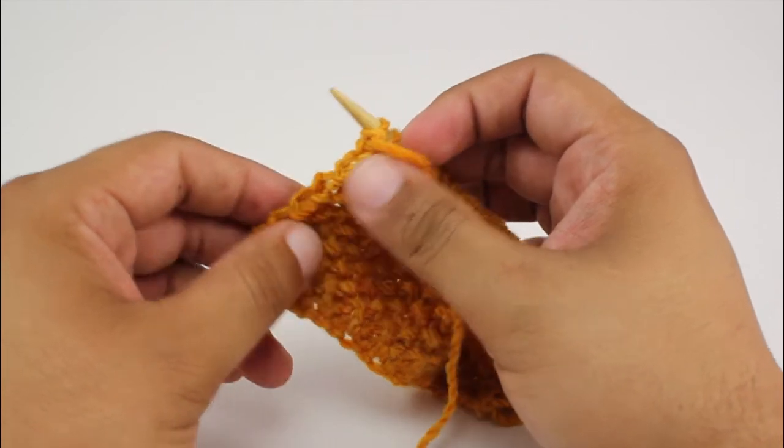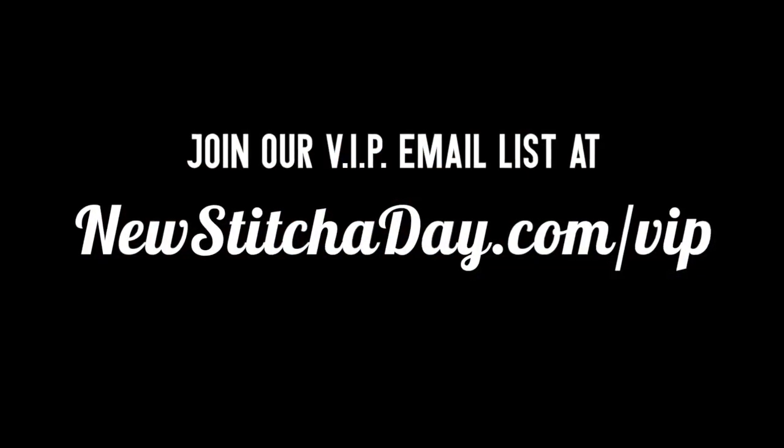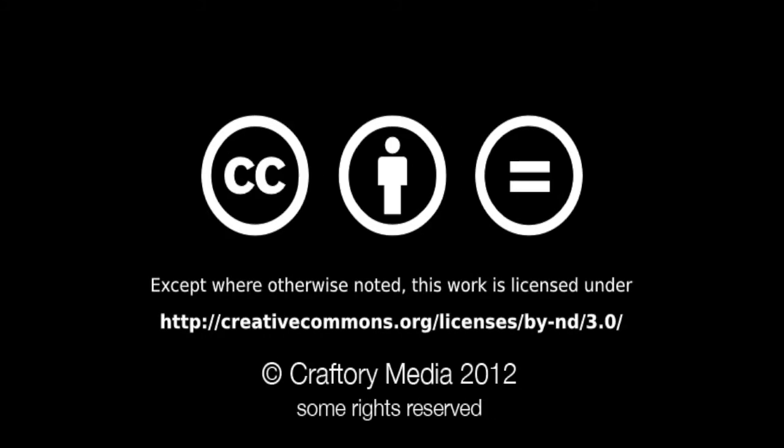So that's how we do the sewing edge. Want more Newstitchaday? Join our VIP email list to get every stitch directly to your inbox. Sign up today at newstitchaday.com/VIP.